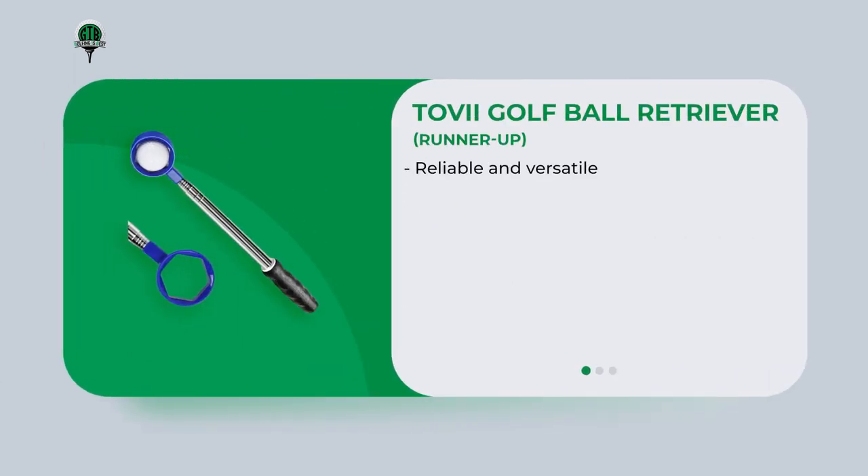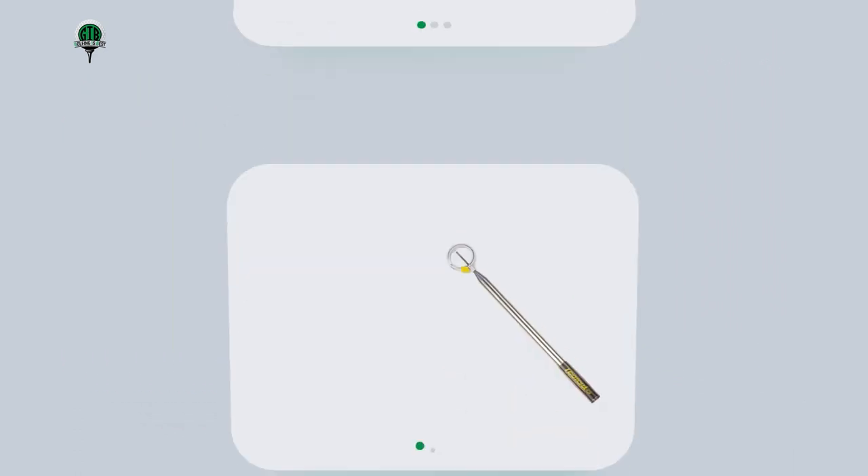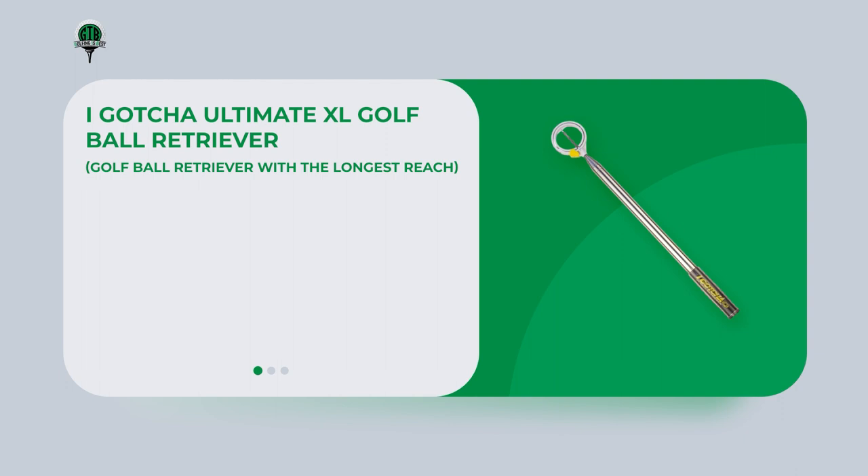The Tovii golf ball retriever is a reliable and versatile option with impressive length and reach, a durable retrieval mechanism, collapsible design, and ergonomic grip. Its stainless steel scoop head can easily pick up golf balls even from difficult-to-reach places, and the head is adjustable. It can be collapsed down to a compact size of only 16.5 inches and has a non-slip rubber grip for secure and comfortable handling.